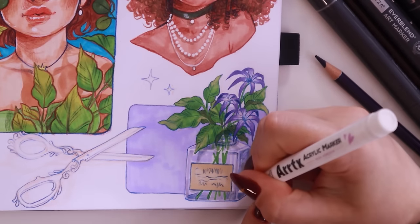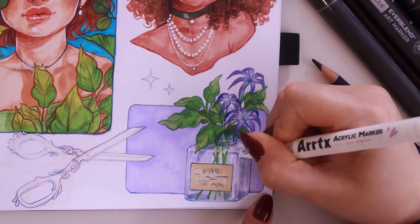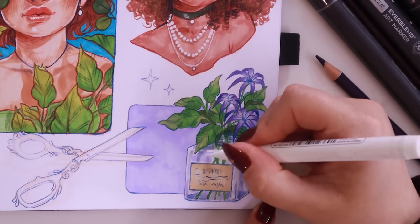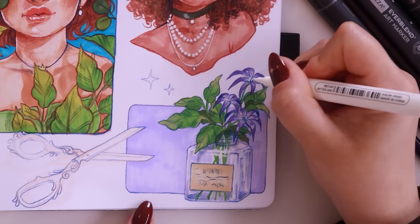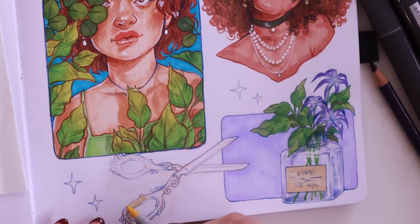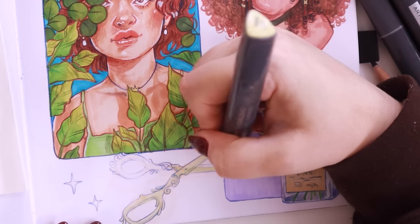Then I went in with my white marker to add in the really high points of contrast and the reflections to the glass jar, adding some really cool highlights to the flowers. I was really happy with how that turned out — I think it was the first time I'd done a flower illustration like this in markers. I was scared I wouldn't be able to get all the tiny details I usually do digitally, but I was really happy with how it turned out.